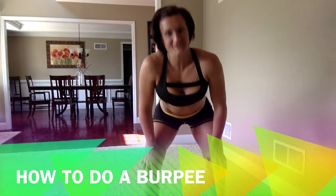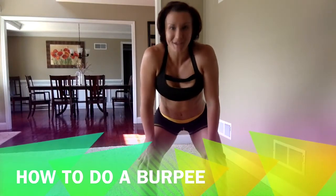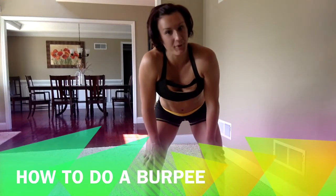Hey everyone, it's Deidre Penrose, and today I am going to teach you how to do a burpee. It's one of the best workouts that is going to work your entire body.